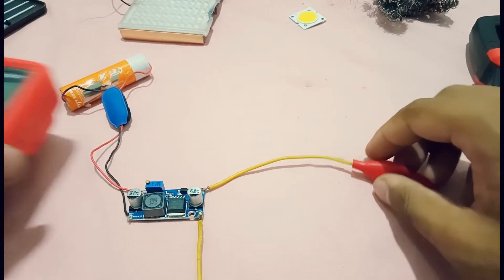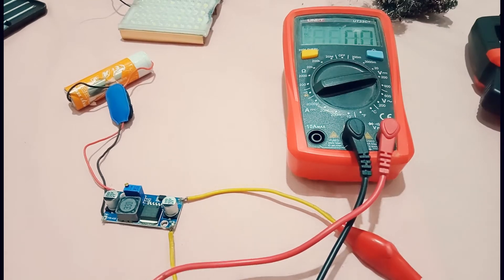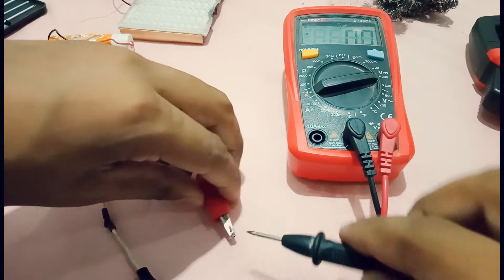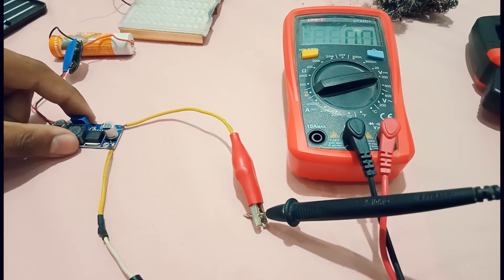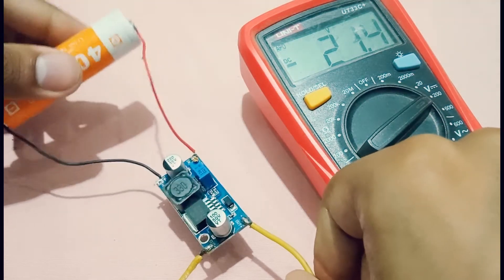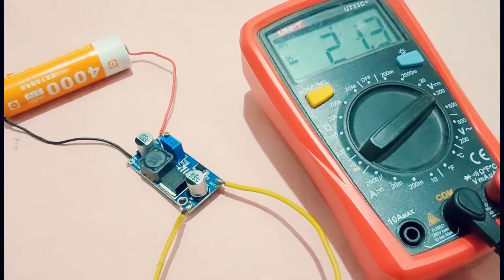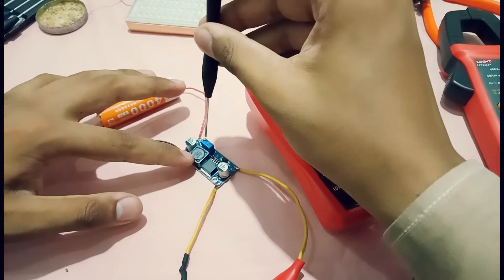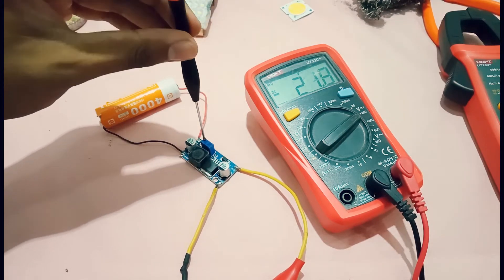We need a multimeter for this. Set the multimeter to about 200 volt range to measure the output of the module. As you can see, I have connected a 3.7 volt cell on the input, and at the output it is providing 21 volts. The probes are connected.